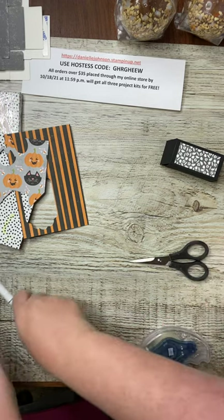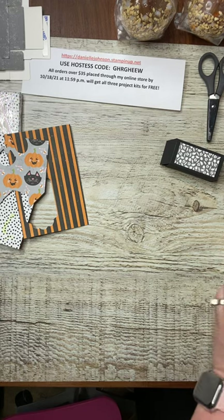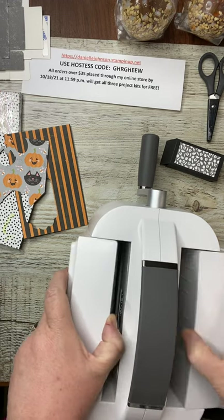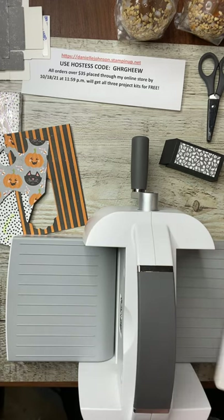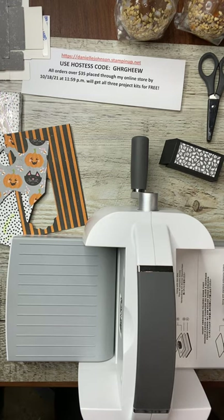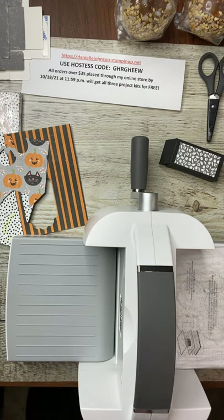I'm going to grab my cut and emboss machine. We're going to need a few pieces. Let me grab my basic black piece. In order to die cut our framelits, we're going to need plate number one, plate number two, and the cut side of plate three.